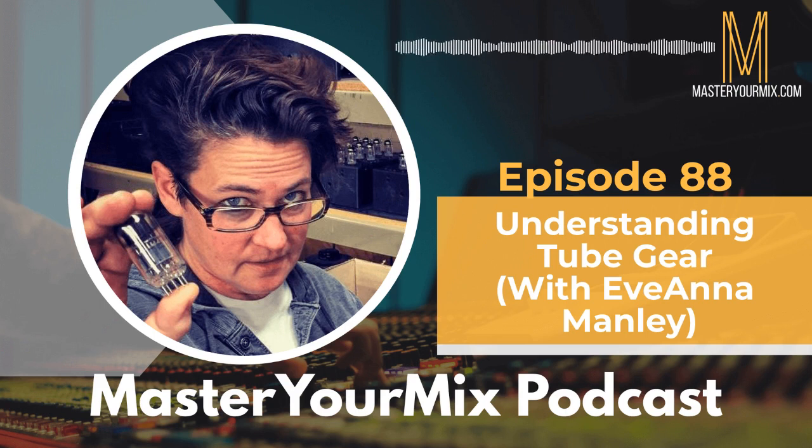Ivana Manley, thank you so much for being on the Master Your Mix podcast. How are you today? It is my pleasure to be here. For people who might not know you and your story, can you give us that background on how you got into music and ultimately to where you are today running Manley Labs?